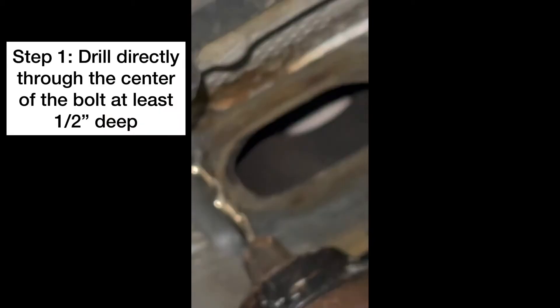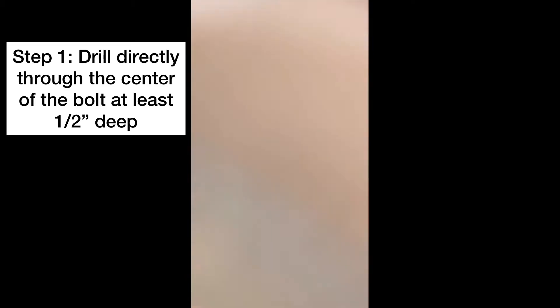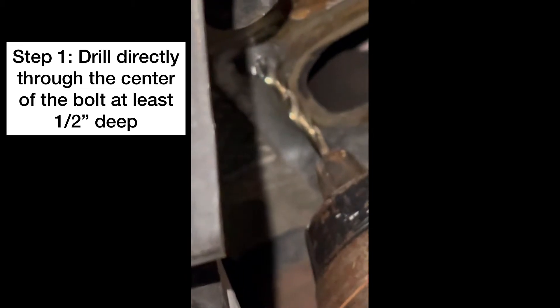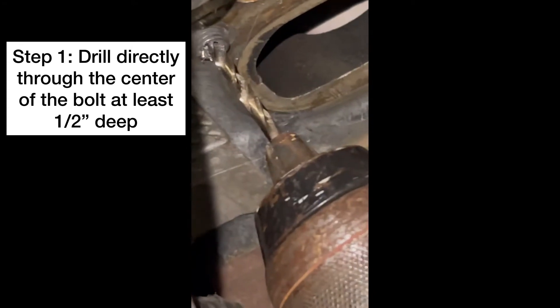Pretty much what I did is I put the drill on a low speed and I just drilled the hole right through the actual bolt. Then after I got in deep enough, I put it in reverse — check this out.